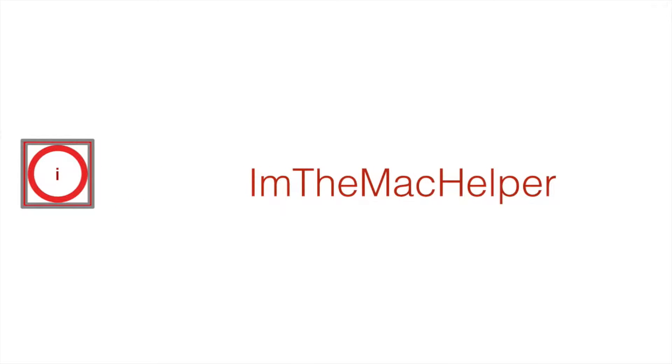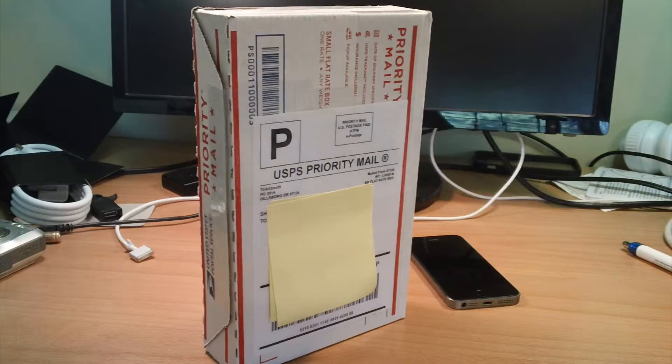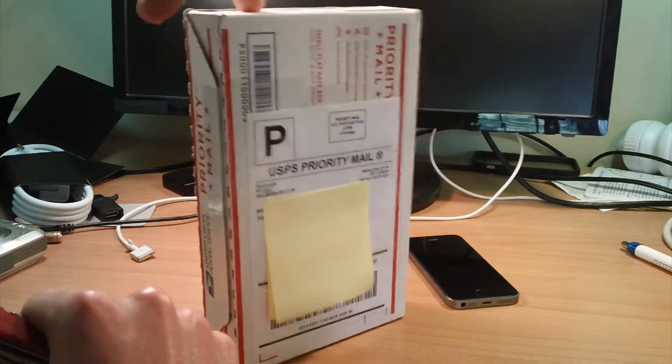Hey guys, I'm the Mac Helper. I got my own Pebble. So as I said, this is a Pebble smartwatch.